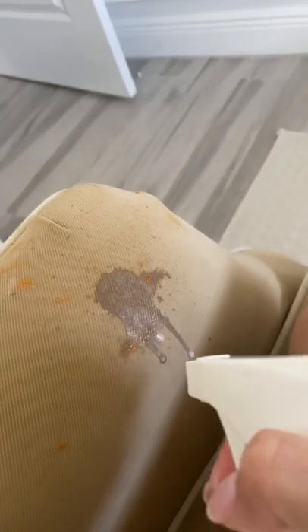There's going to be a spill — there's going to be a bag of Cheetos and your kids are going to get into it and sit down on the rocking chair they shouldn't be in. And you're going to have your Folex, get it out from under your sink, and spray it.